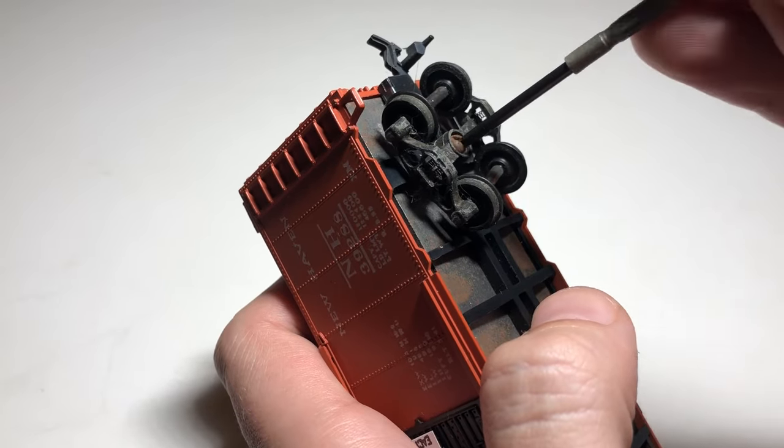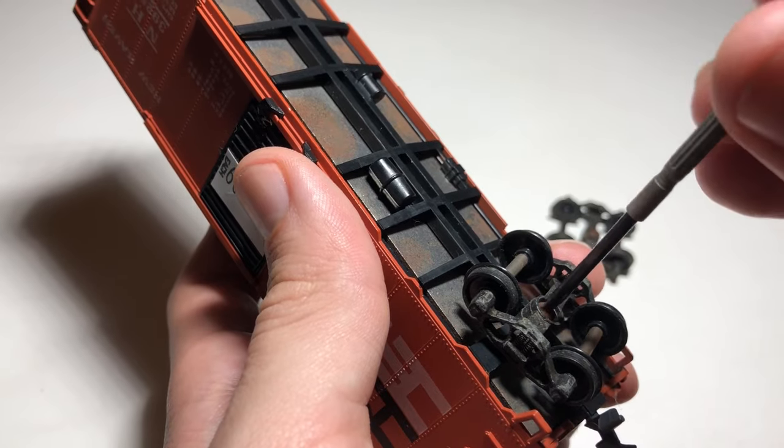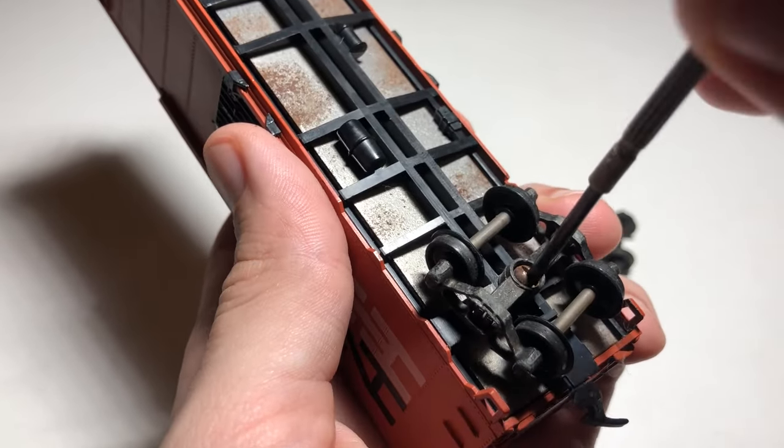First, we're going to remove the trucks. These trucks are just held in by screws. Some cars, specifically Tyco, have trucks that are held in by tabs, which will just pop out.